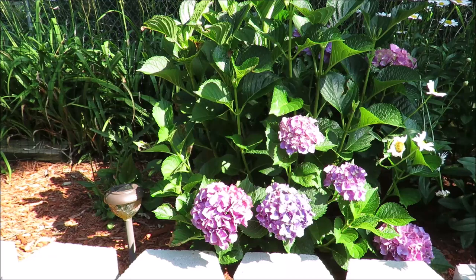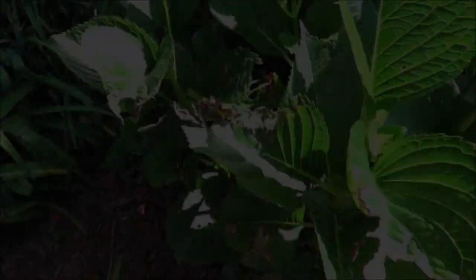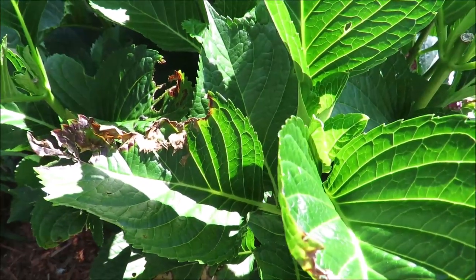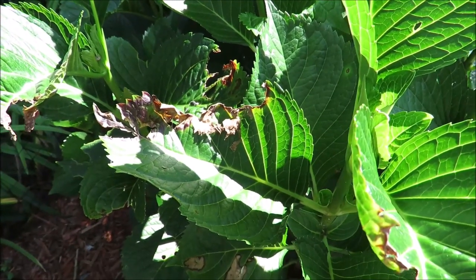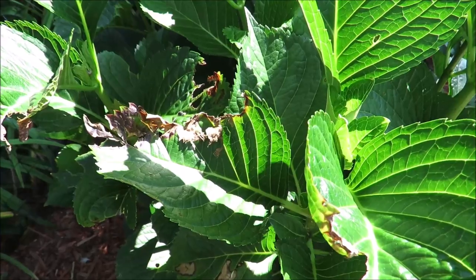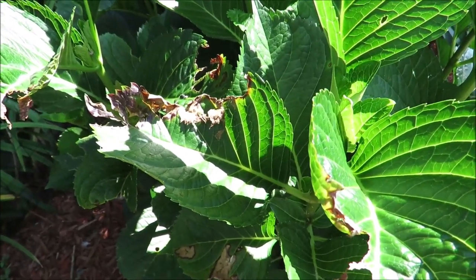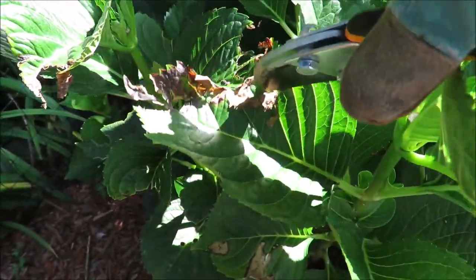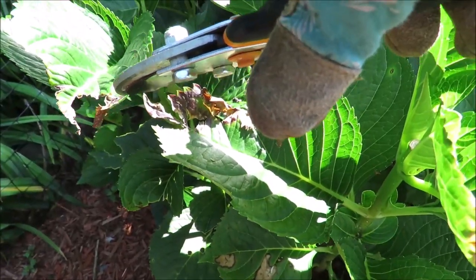Now let's talk about why you might want to prune your macrophylla hydrangeas in the summertime — and I'm talking about broadleaf mop head lace caps, like my beautiful Endless Summer Bloomstruck here. One reason you might need to get in there and prune is to remove any damaged or diseased stems and leaves. As you can see, I have something that enjoys nibbling on the leaves of this plant. The leaves are still capable of photosynthesizing and this is not a result of disease, so I'm fine leaving the leaves on the plant. Some people might want to take them off because they detract from the beauty of the plant.